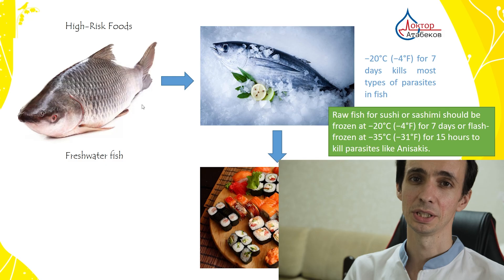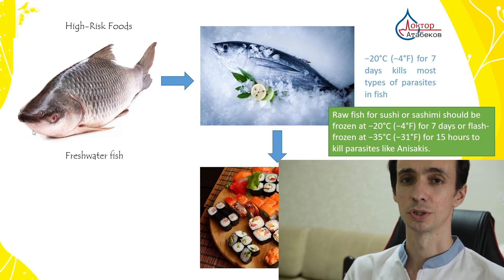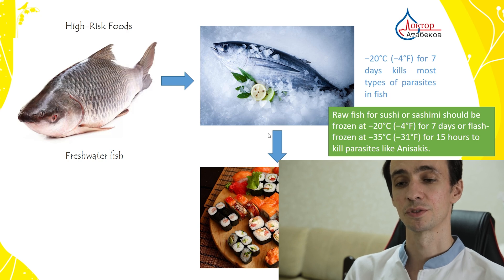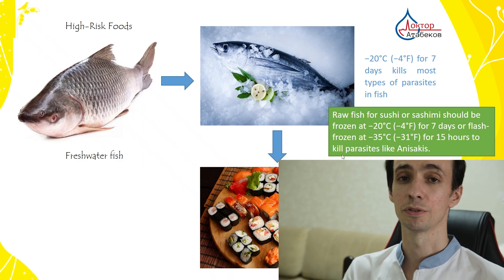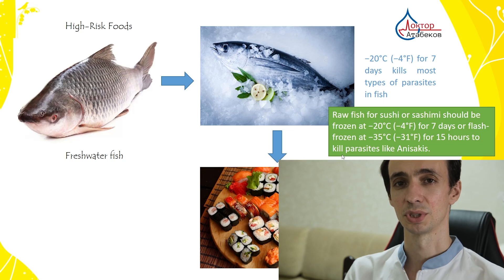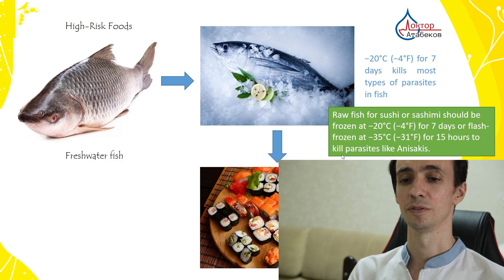What about freezing? We like sushi or smoked fish. Raw fish for sushi must be frozen before preparation. A usual fridge freezer is around minus 18 to minus 20 degrees Celsius, or minus 4 Fahrenheit — you must keep fish there for at least 7 days. Or flash-freeze at deep freezing, which is minus 35 degrees Celsius for at least 15 hours. Regular freezing doesn't affect parasite eggs much, but some larvae and adult worms will be killed — so it's better than nothing, especially for sushi lovers.